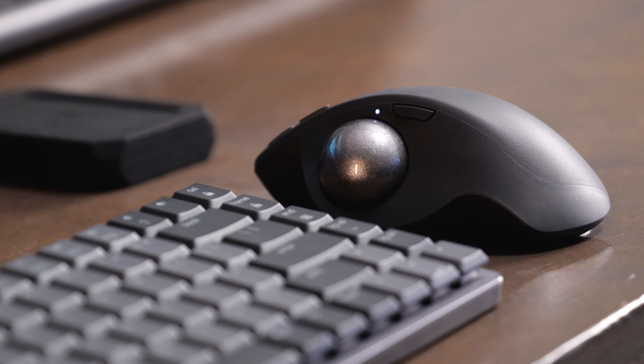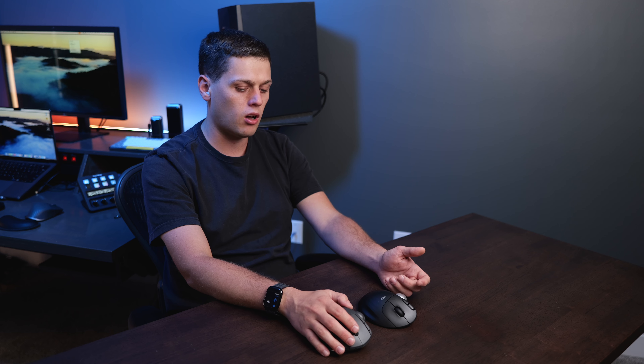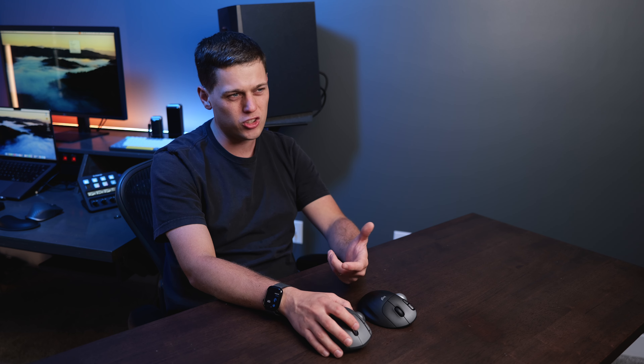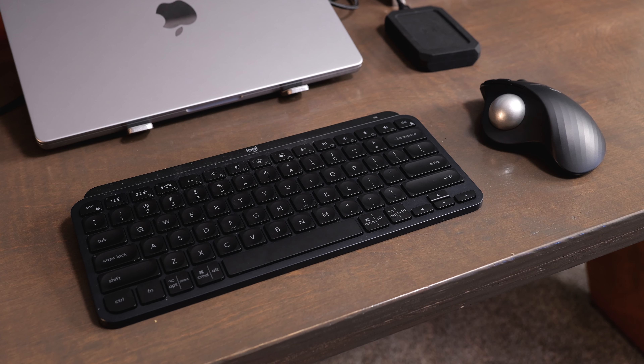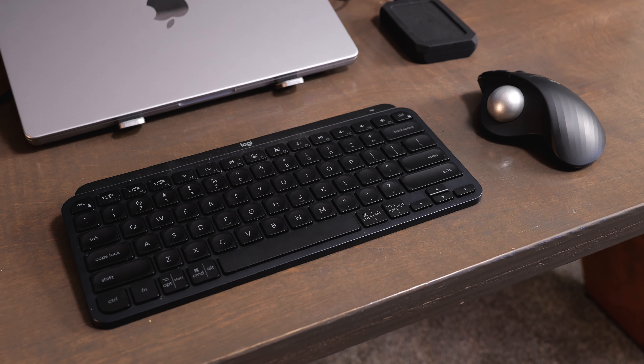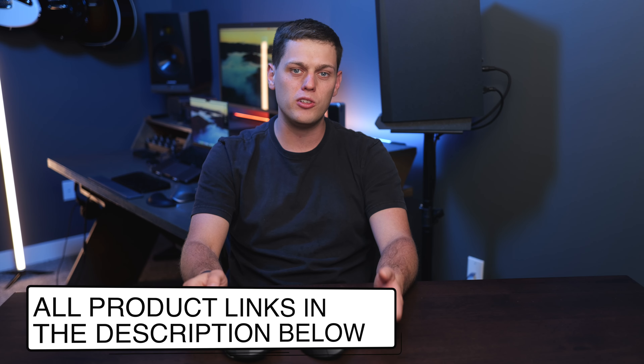Now for price: the MX Ergo S is $100, and the M575S is $50. I would buy the MX Ergo S if you want side scrolling, multiple tilt angles, the precision button, scroll wheel customization, and the better overall scroll wheel feel. But if you don't care about having as many buttons or angle adjustment, just get the M575S — it's a fantastic customizable mouse from Logitech. I have links to buy both in the description below.